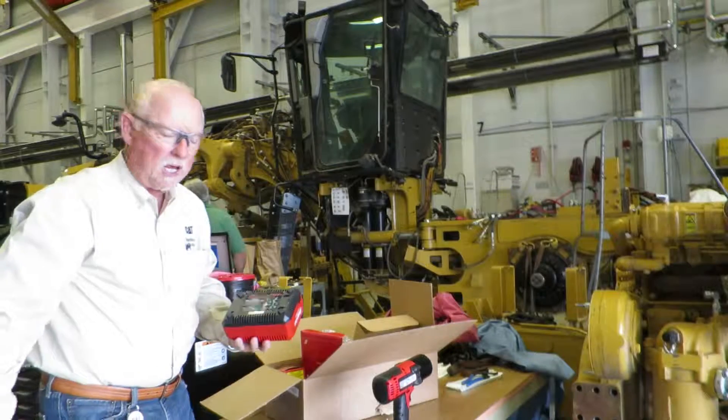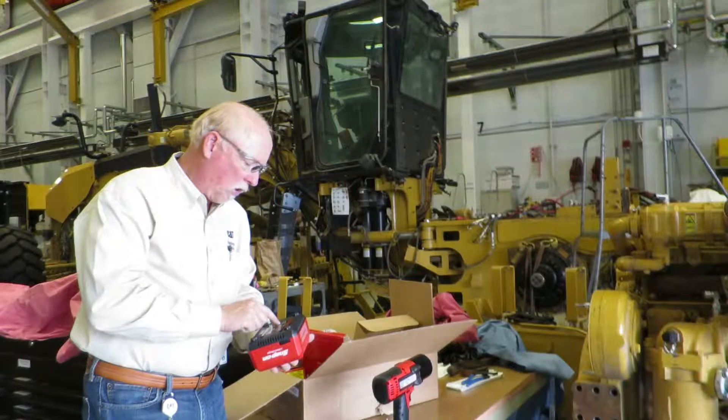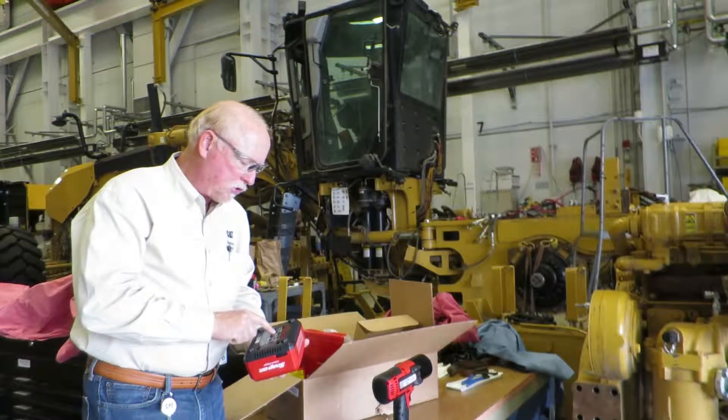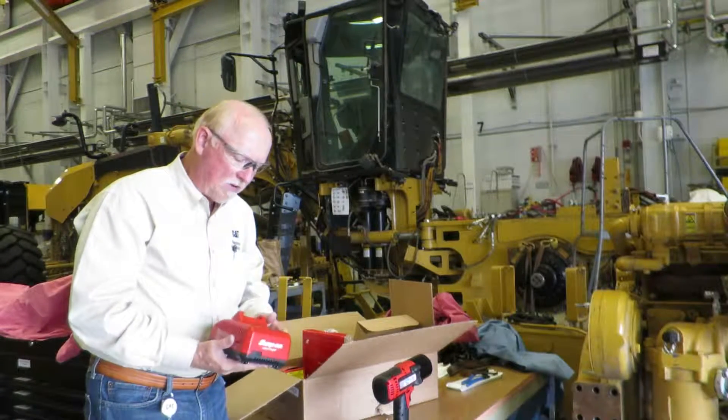There's a battery charger — this battery charger is 110, and it can also be used as a 220, or 240. This battery charger can charge the batteries in about an hour at five amps.